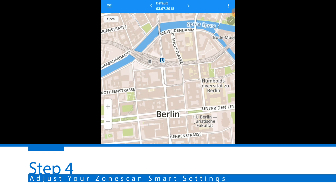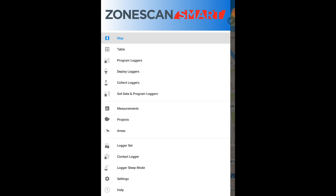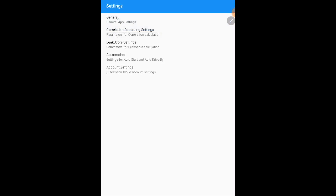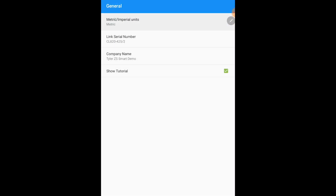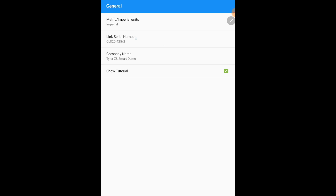After putting your logger set into ZoneScan Smart, click on the main menu on the upper top left side of the program. In settings, when you click on general selection, you're able to change the units from imperial to metric or from metric to imperial.